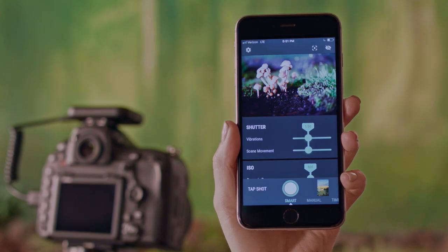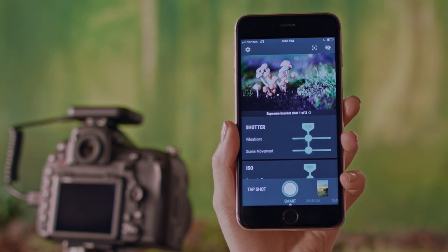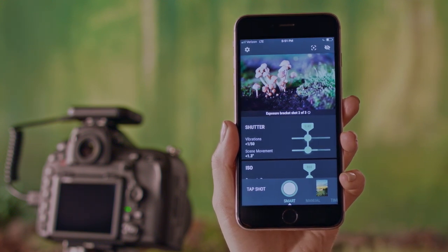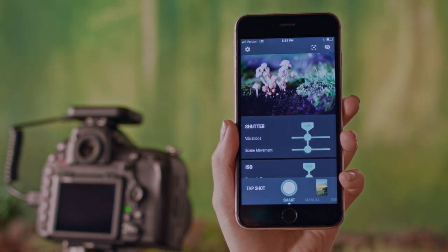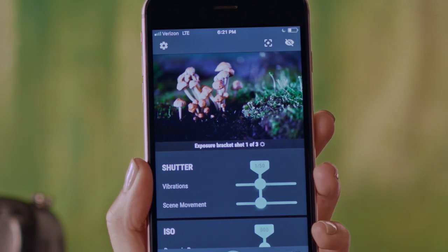Now you're ready to take a shot. When you press the shutter button, Arsenal will find optimal settings and trigger your camera from up to 100 feet away. You might hear your shutter trigger more than once, because Arsenal intelligently detects when stacking multiple shots will improve your photo's sharpness or dynamic range.